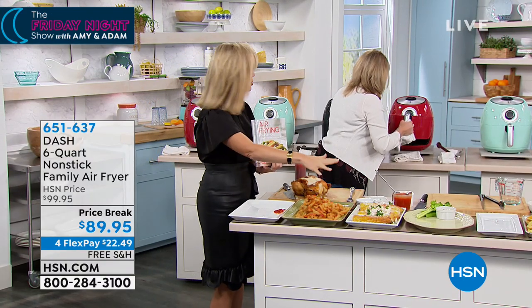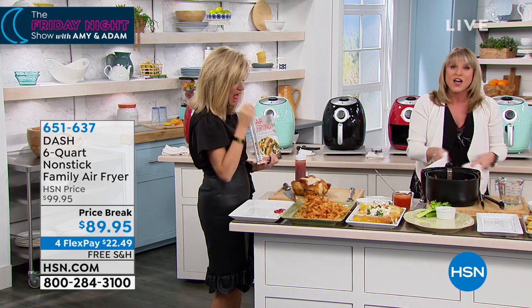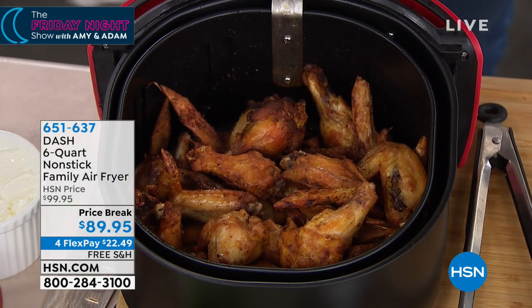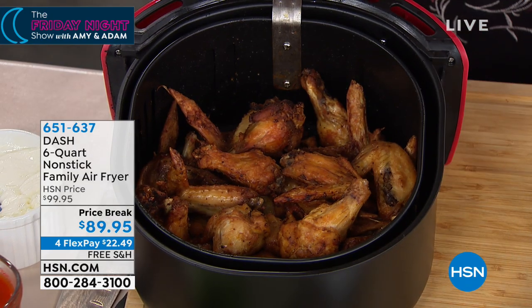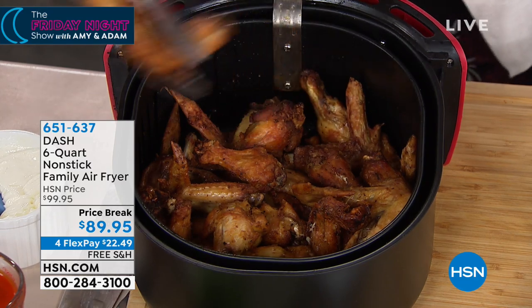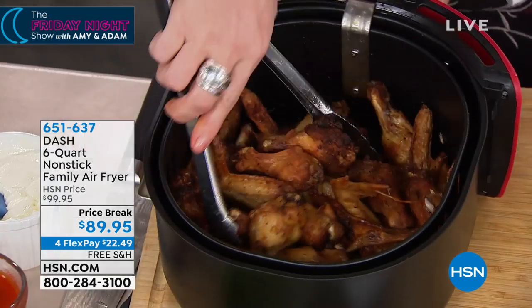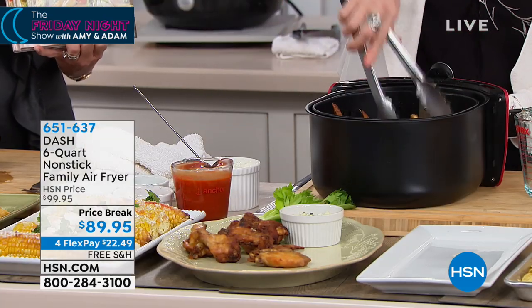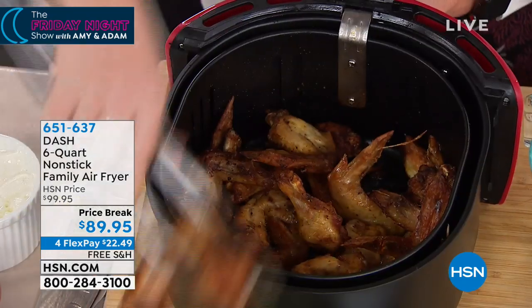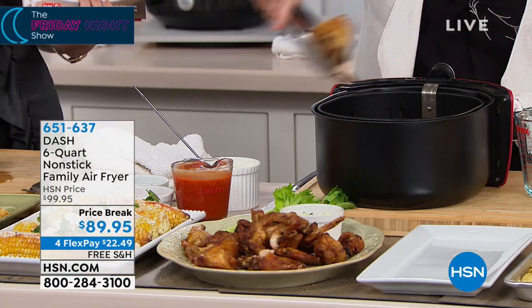Nothing wrong with that little bit of mayo and shaky cheese on it. Four pounds of chicken wings! This is not just four pounds of chicken wings — it's four pounds of chicken wings that taste like the chicken wings from your favorite sports pub. The ones you have delivered or go sit and order, because those are deep fried, they're crispy, they're crunchy, they're delicious. Now you can get that same crunch — done in the Dash air fryer.